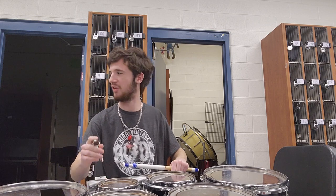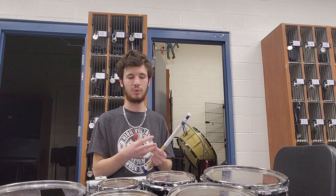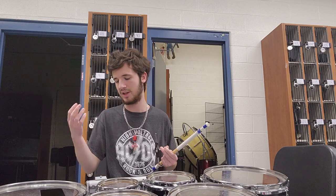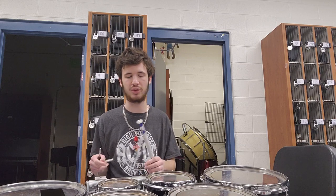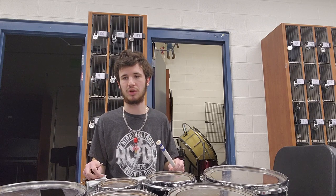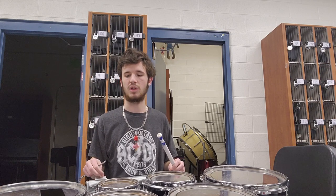Our stands are out in the trailer, so we actually set the tenors on chairs so that when we tune them the drums have space for their tone to actually ring out and project a bit more — that way it's easier for us to hear. We have three tenors but only two with six drums. The other set only has five drums and they're a bit smaller as well.